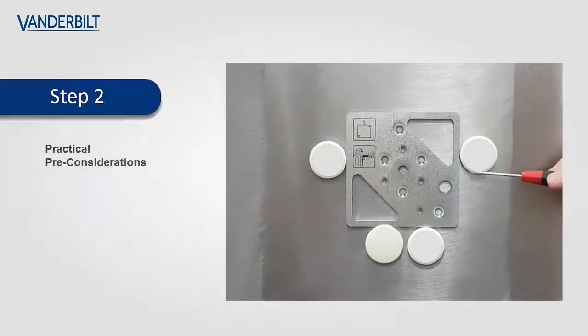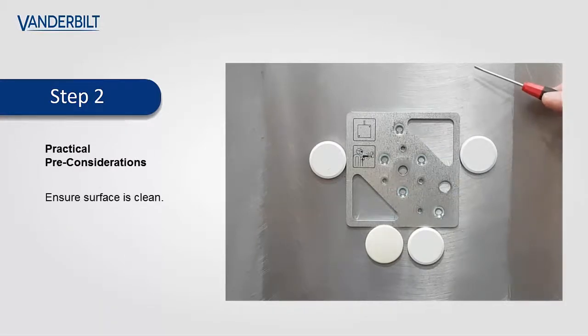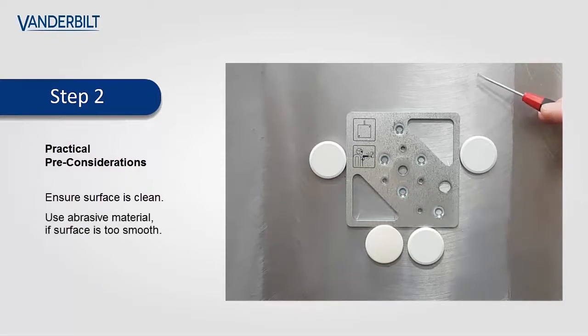Prior to the installation of the plate onto the steel surface, ensure that the surface is clean of any foreign bodies. If the surface is too smooth, use an abrasive material to ensure a good bond between the steel surface and the mounting plate.